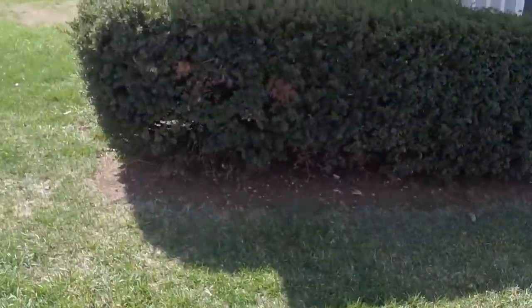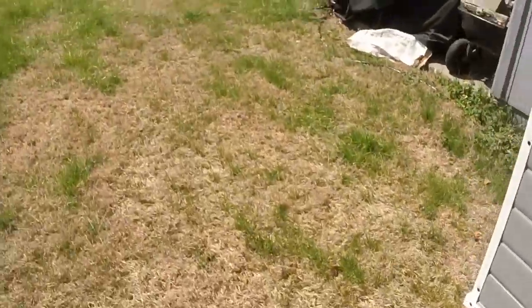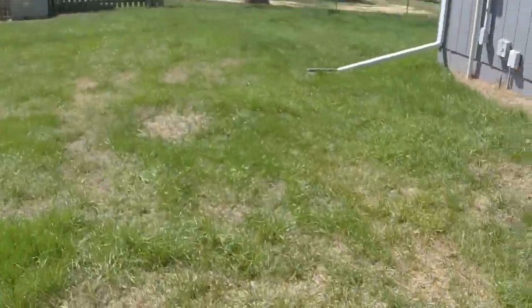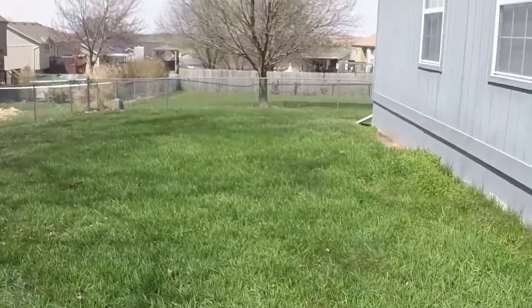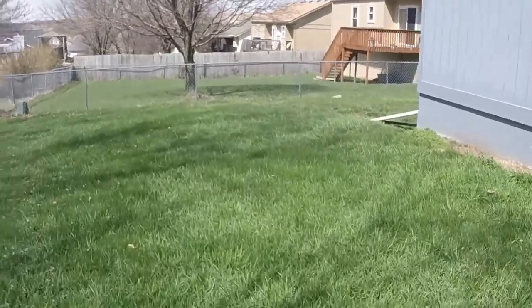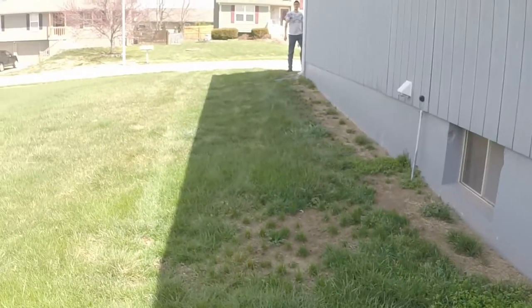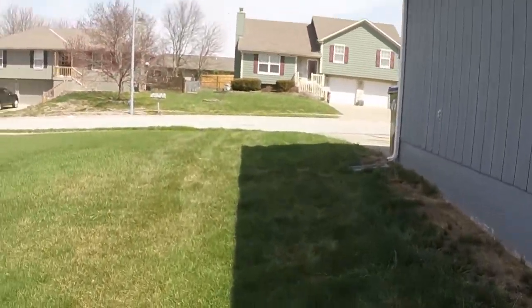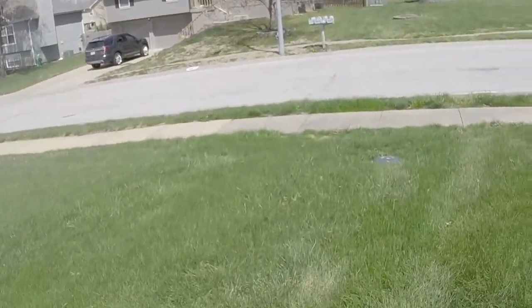We're going to rip these bushes out eventually — they'll be gone. Looks like somebody hit the siding maybe. That's why you bring a video camera anyway. We'll get all this cleaned up here, make it look nice. And then of course we've got the side yard over here. Got a hole there. So that's it guys — we're going to edge this, trim it, mow it, blow it. Make it look good. Let's get going.